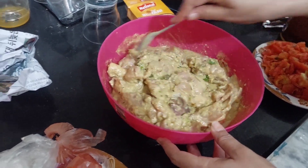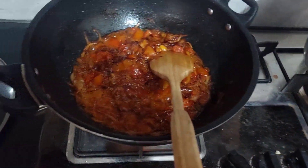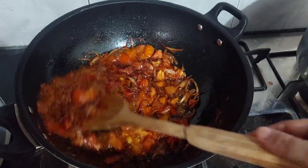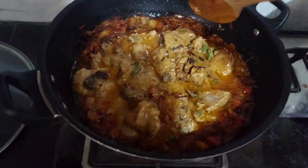Assalamualaikum friends, welcome back to my channel. Today I am sharing a small dish, and I will show you some of the things that I have made with this dish.